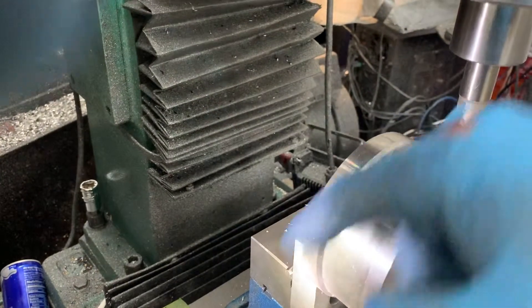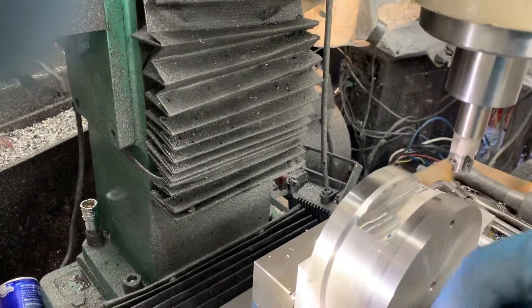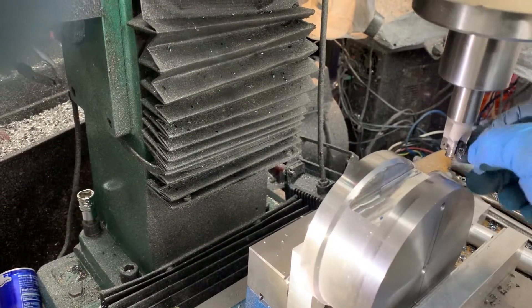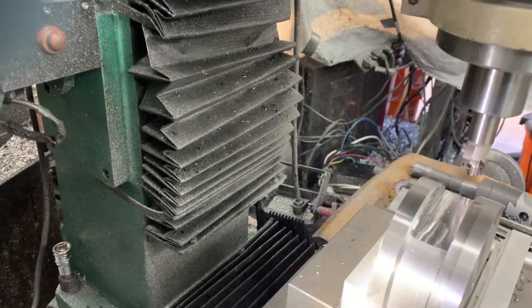I didn't mean to do that, but I'm doing this one-handed so I wouldn't normally have done that. That's alright — you guys got an example at home: don't take quite as deep of cuts.